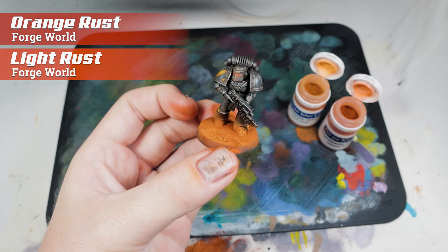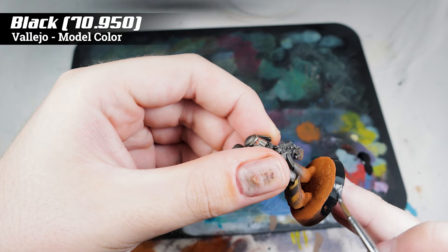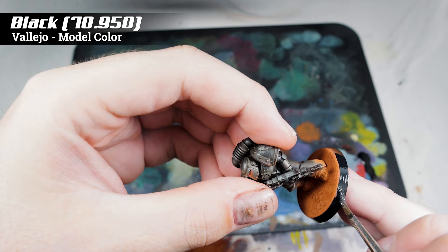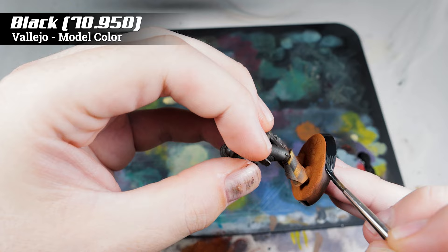Finally, to finish him off, we're using Vallejo Model Colour 950 Black. I can't say it enough — absolute best black, go and get yourself a pot. With this, just base the rim and that's it — model complete.